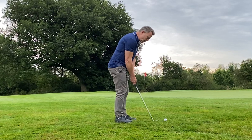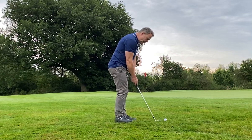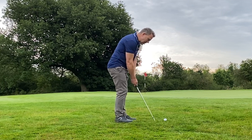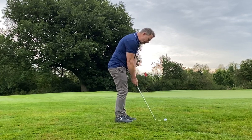Classic chipping setup: feet together, weight on the leading foot. And all we're going to do is a chip putt. That's it. Keep your arms straight. Take four or five practice strokes.